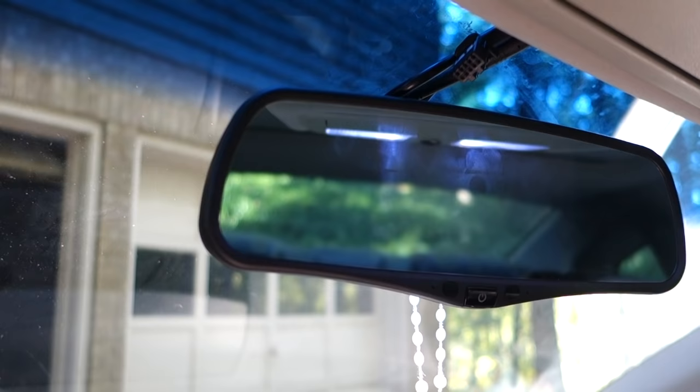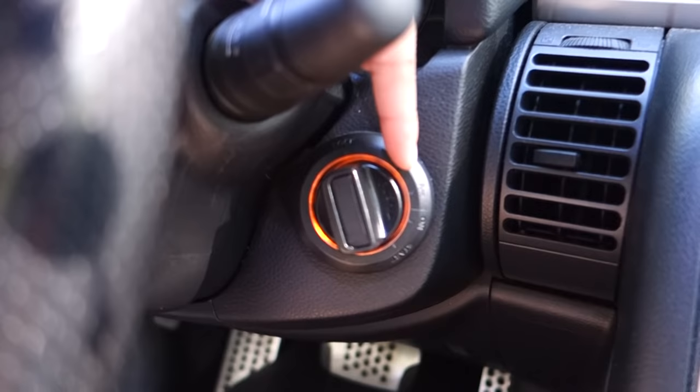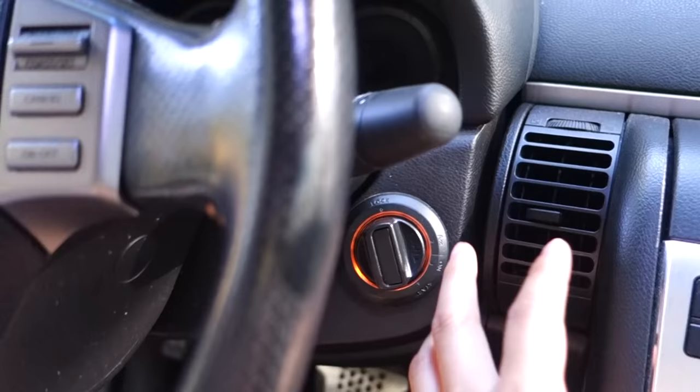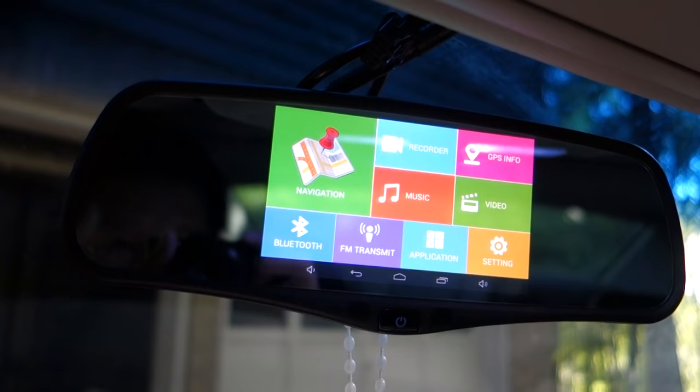With the power source, you want to tap it into the always-on source — something like this light here that's always on. Then you have the ACC on your car. When you turn the key to ACC, it will send a signal to power this unit on. I'll show you that right now — if I rotate it to ACC, you can see the screen come on just like that.